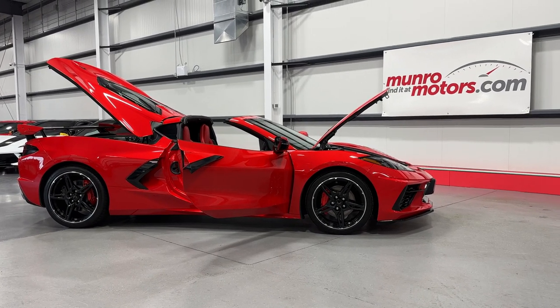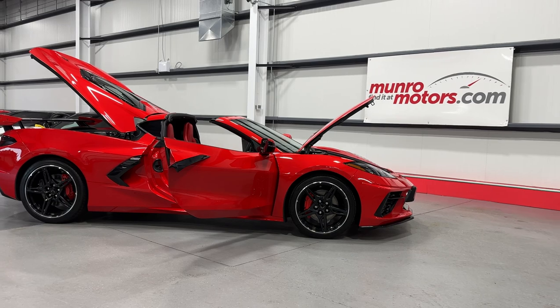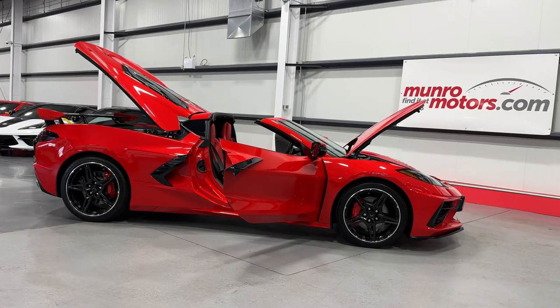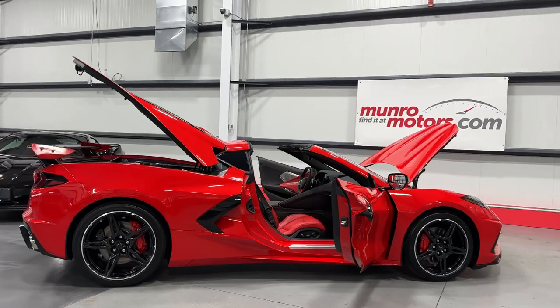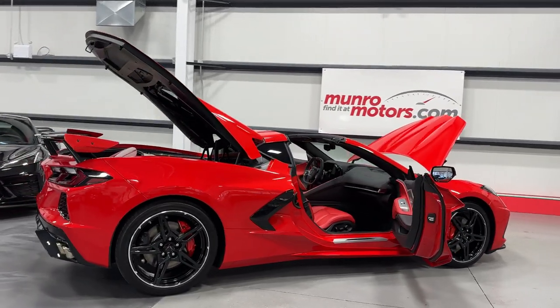Welcome to MonroeMotors.com. Today we have a 2021 Corvette C8 Coupe 2LT in torch red with adrenaline red interior.